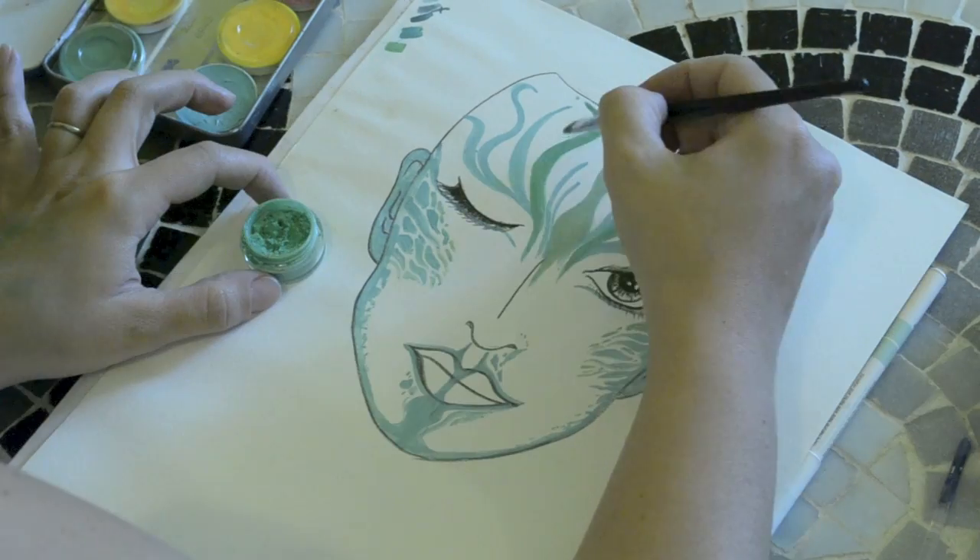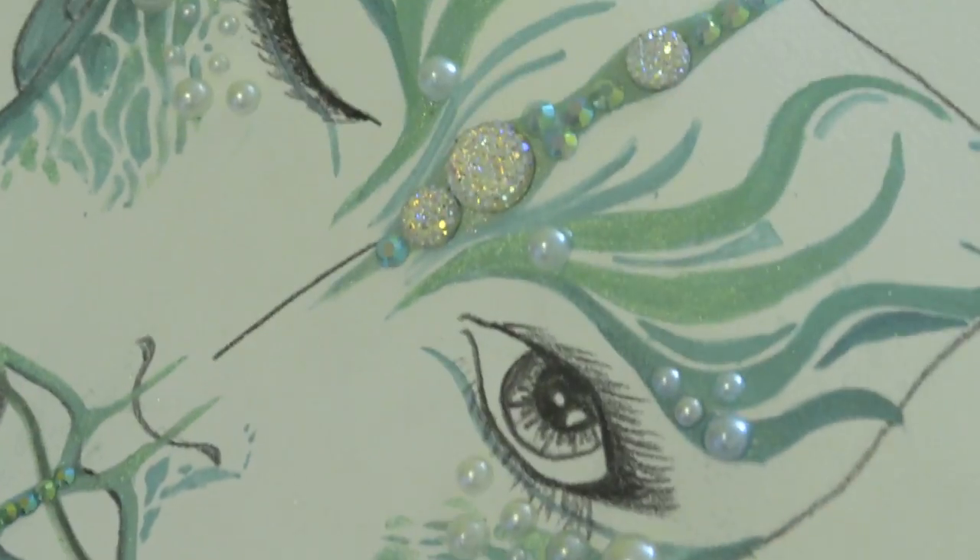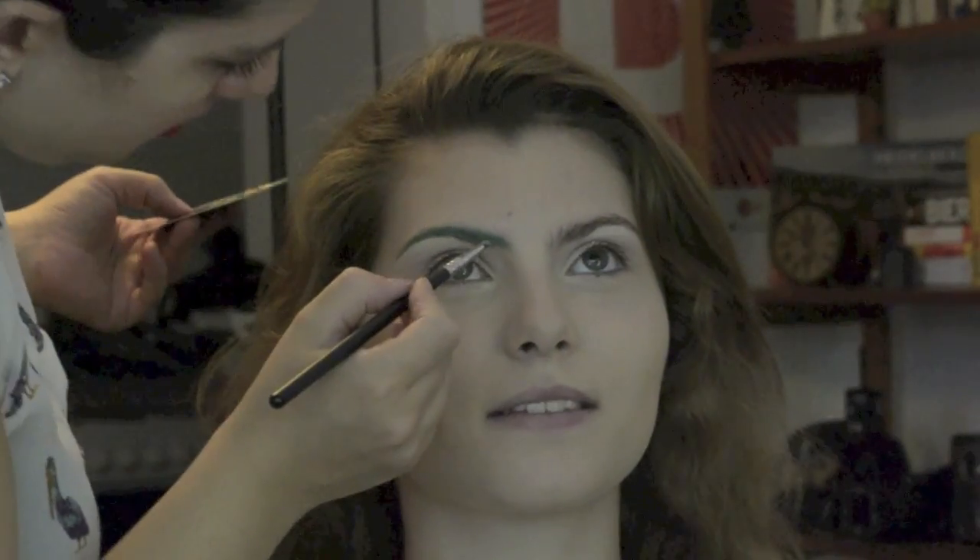After making a mermaid face shard, I got a job doing the actual makeup. So here's the speed tutorial of the photo shoot.